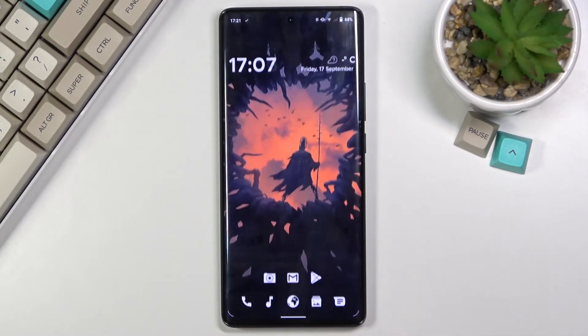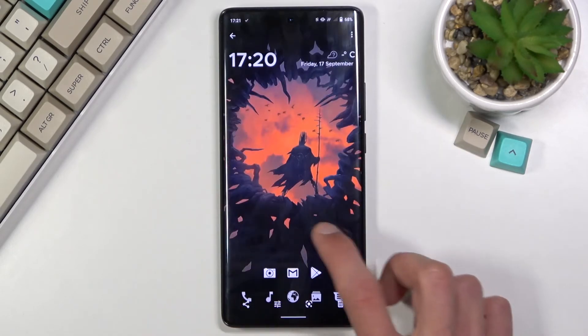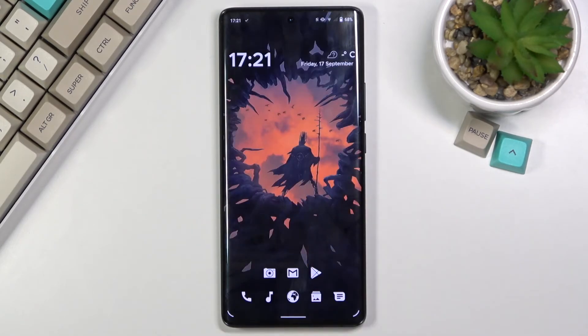Both of those screenshots can be found in the gallery application. You can see there is the home screen that I captured and then there is the long screenshot. If you found this helpful, don't forget to hit like, subscribe, and thanks for watching!